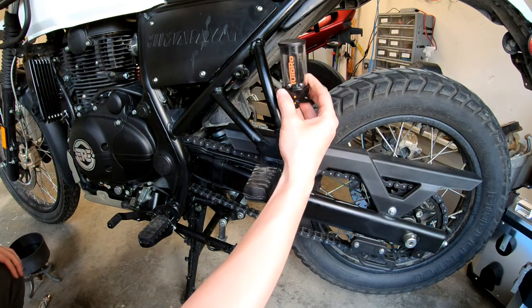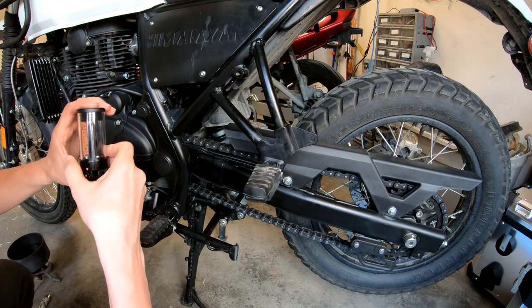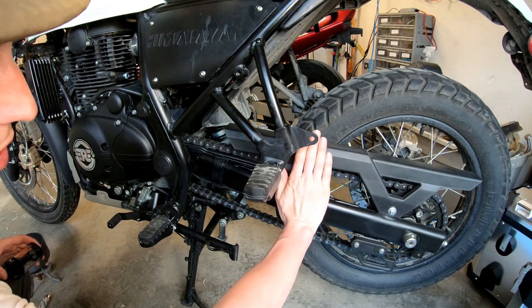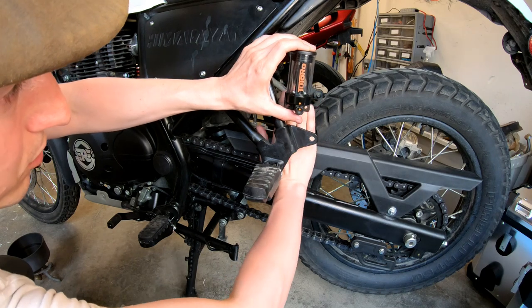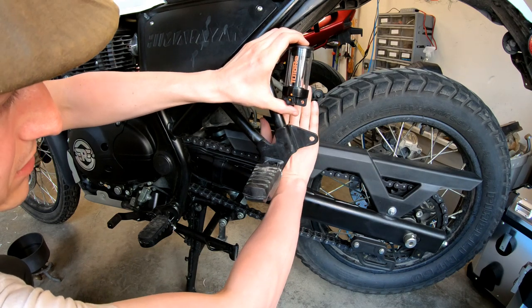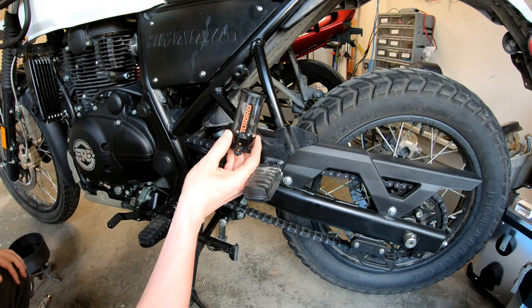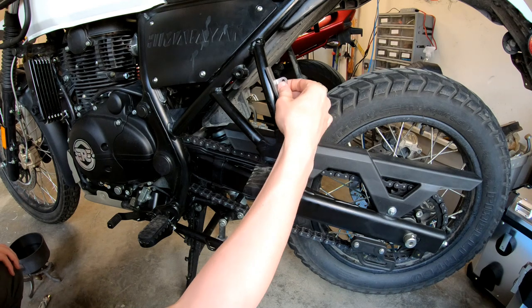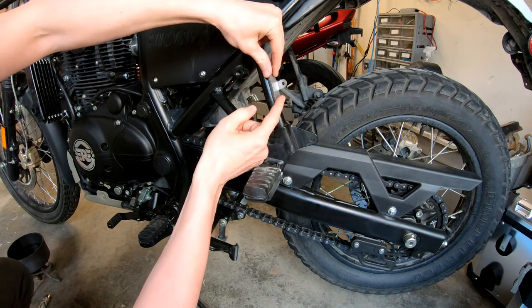Also make absolutely certain that your swing arm, chain, and chain guard — when the suspension gets compressed — can't come up and hit the oiler. In my case there's plenty of room. I'll fine-tune exactly where this bracket is going to be. If I need to put a little bend in there, I'll record that as well.